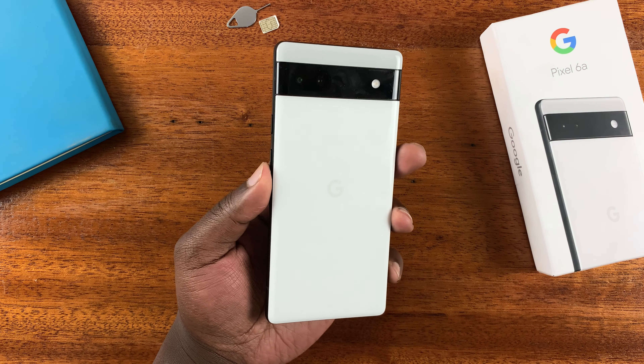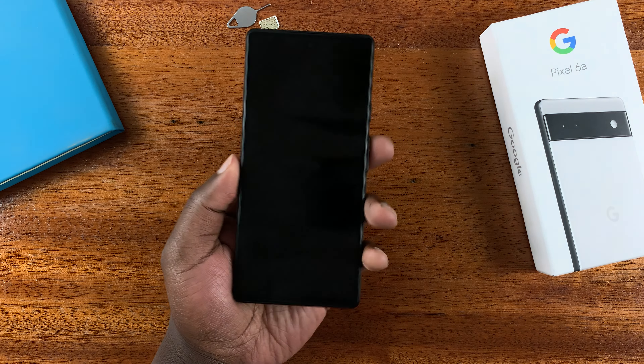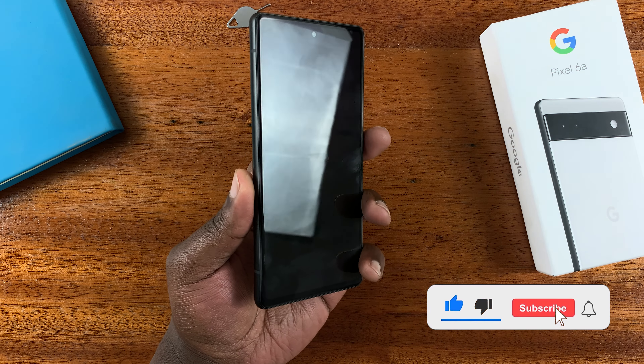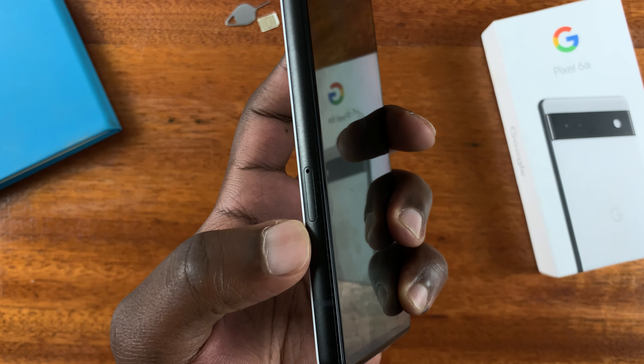Today I'll be showing you how to insert the SIM card into your Pixel 6a. The first thing you need to do is locate the SIM tray, which on the Pixel 6a is right here on the left hand side.